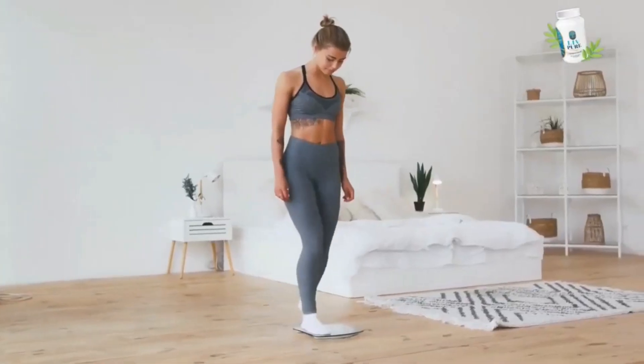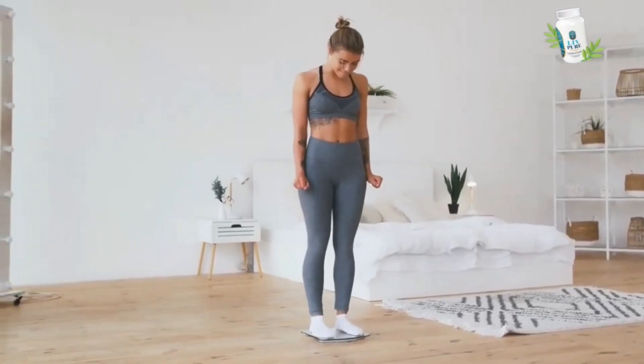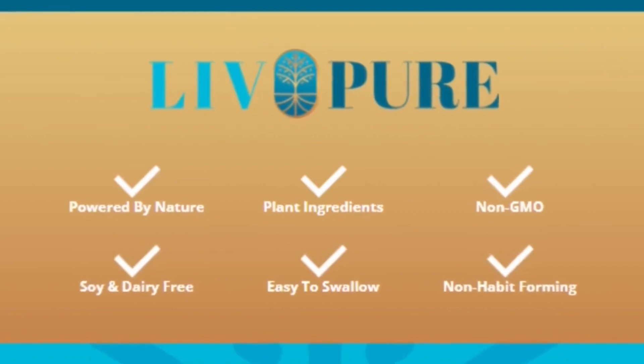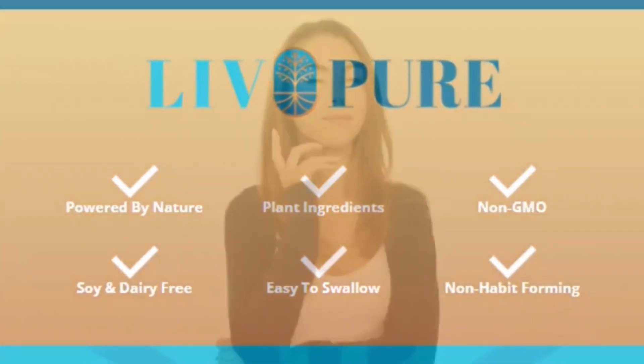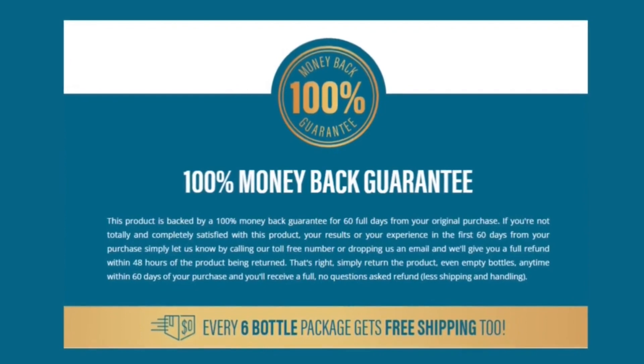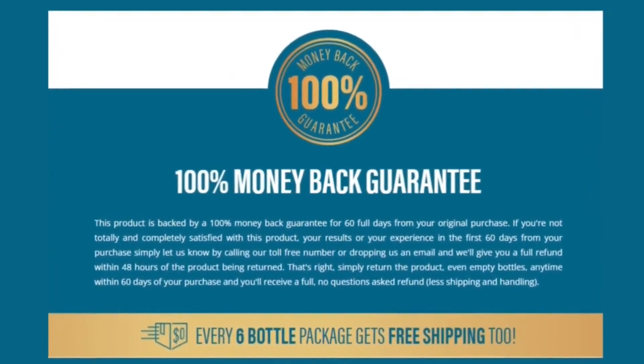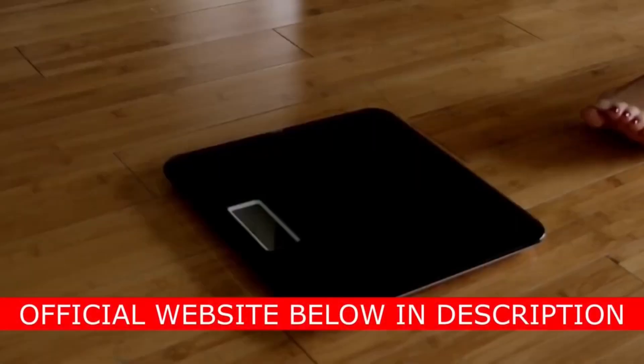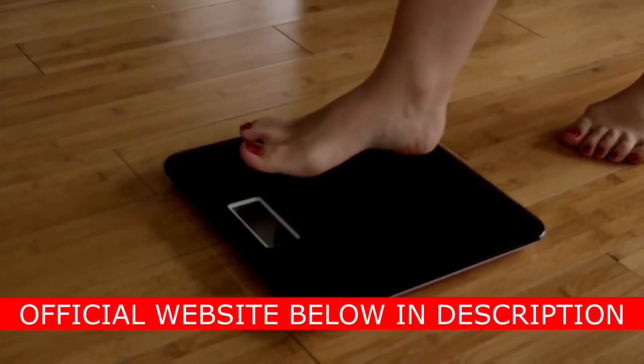There are many people who have great results with LivePure, and you can also have results. There is something really important about LivePure that you need to know before you buy it. You have 60 days to test it, which is more than enough time, and if you need your money back, just go to the official website and request, and they will help you totally.